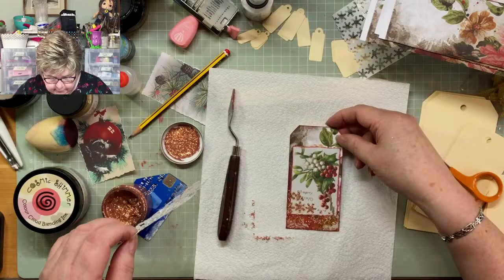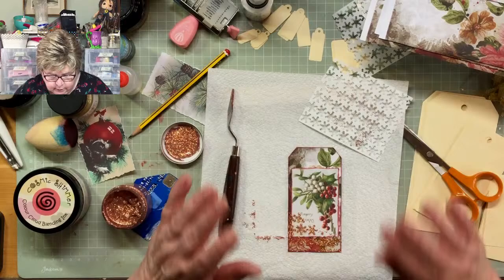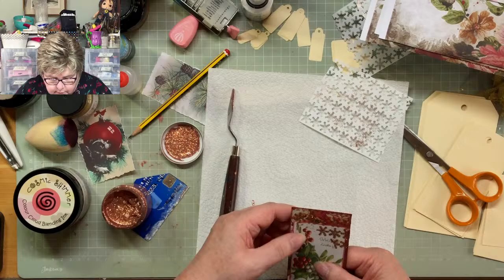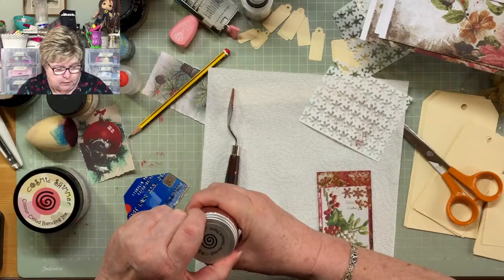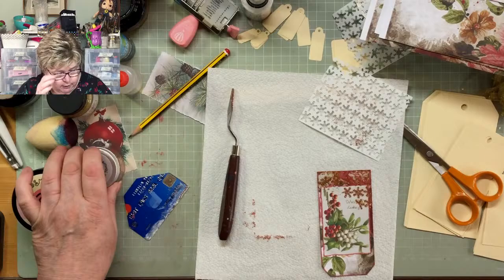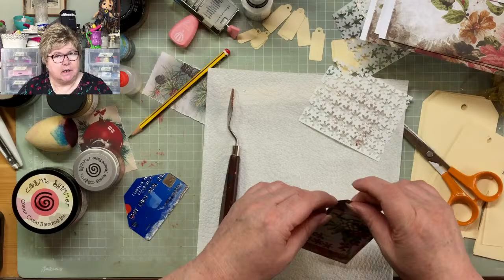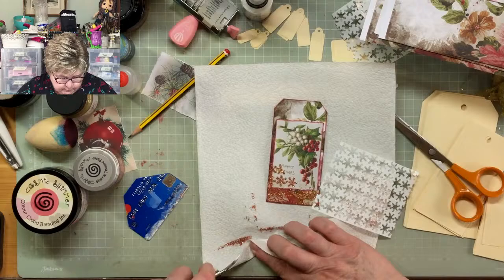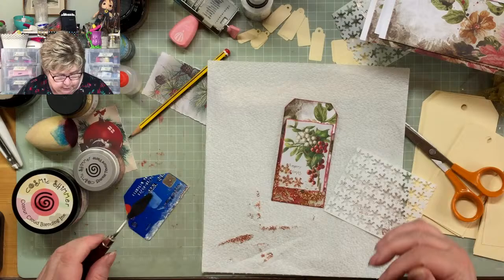Look at that — oh, that's lovely! Really sparkly and lovely. The question is, do I want to do a little bit on the top? No, I think I'll do something different there. I've got a little bleed from the stencil that I don't really want so I'll remove that. That's the Cosmic Shimmer Texture Paste in Penny Copper — you could leave it quite thick if you wanted, but these are just tags and I don't want to build up too much thickness.